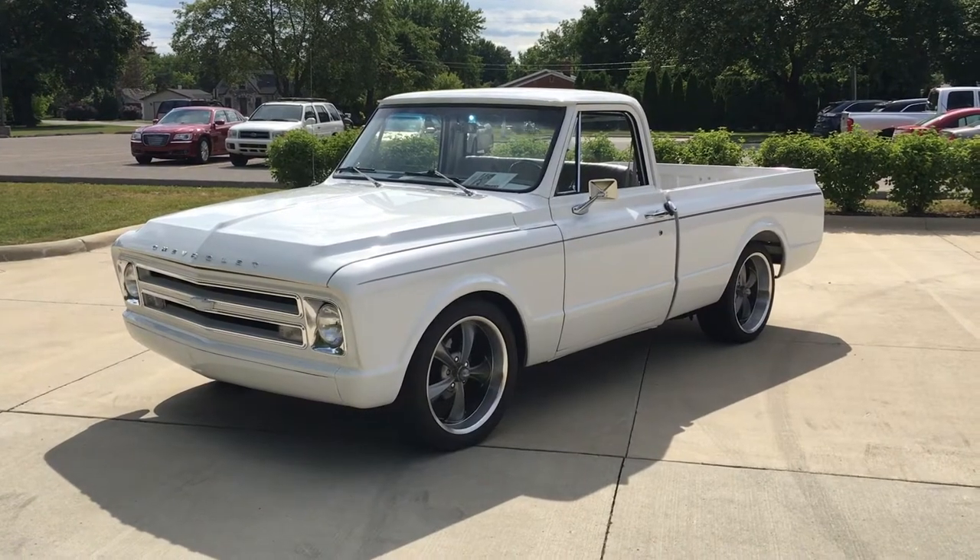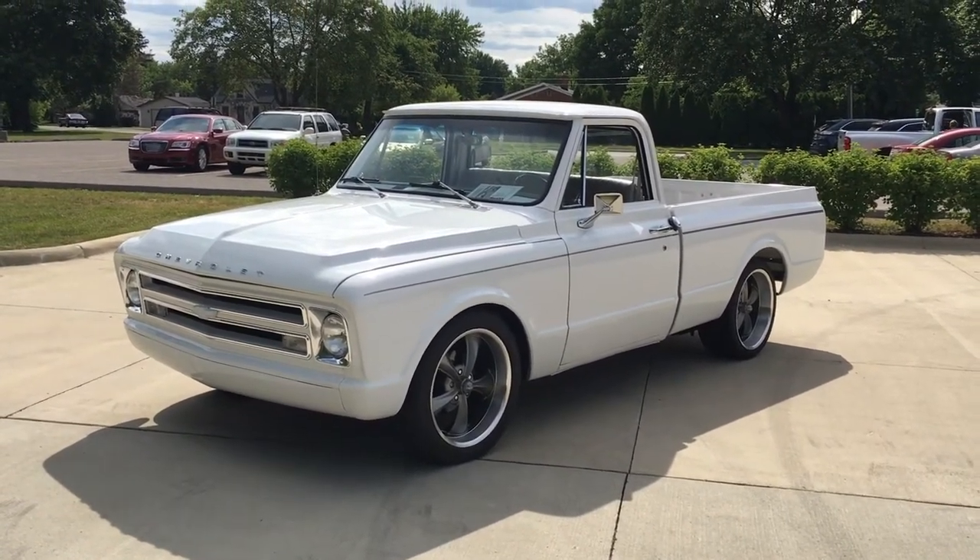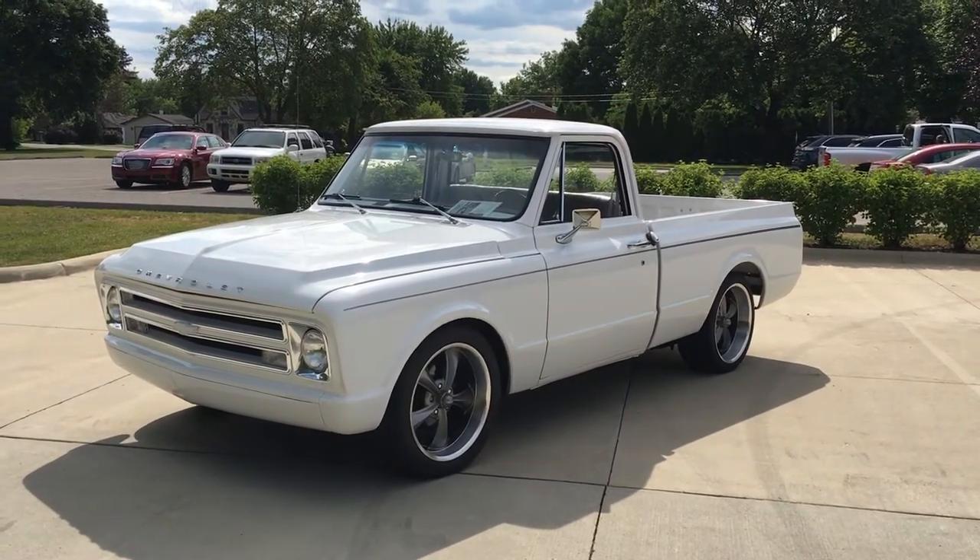Hello everyone, Dave here from Showdown. I'm going to do a quick walk around for you on this beautiful 1968 C10 short bed pickup we just got in here.